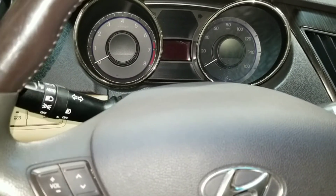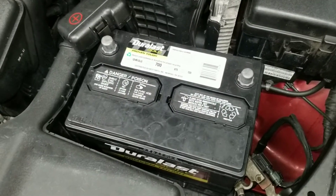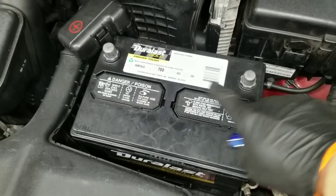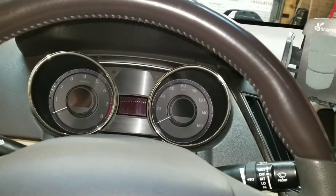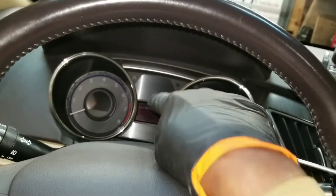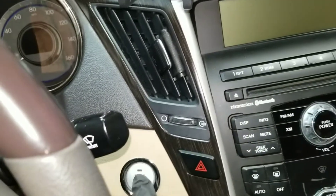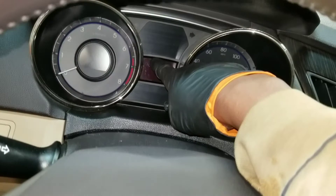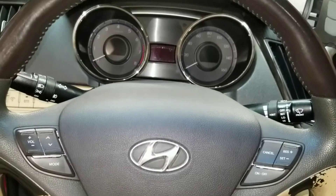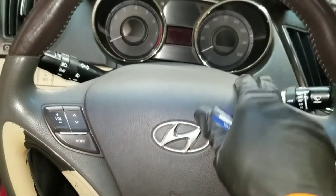I would show you guys what it looked like again but I've already gone ahead and disconnected the battery — had it disconnected now for about two hours. Here you can see the battery is disconnected. Once I start the vehicle the airbag light would be on right here. For starters I'm making sure the steering wheel is straight.